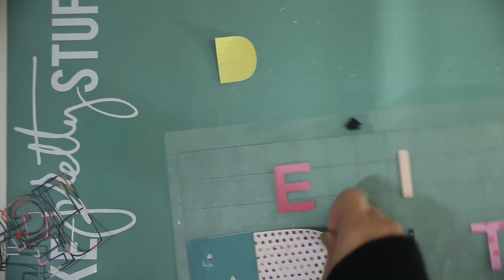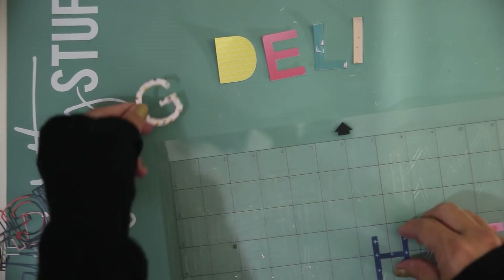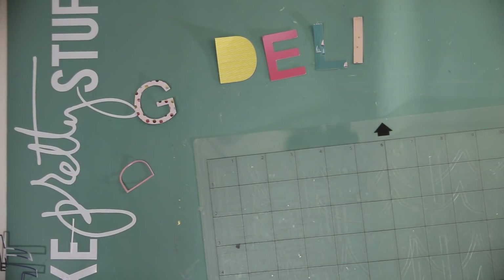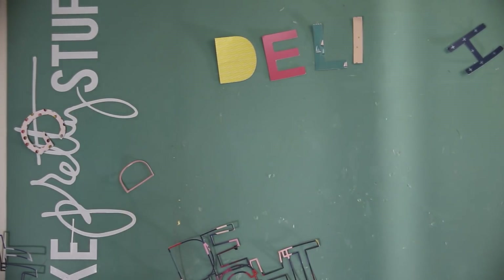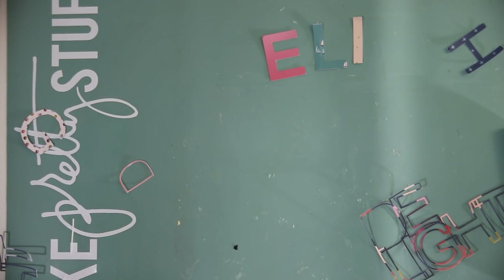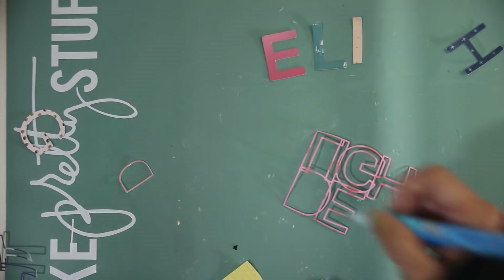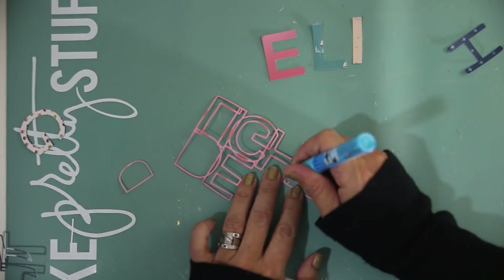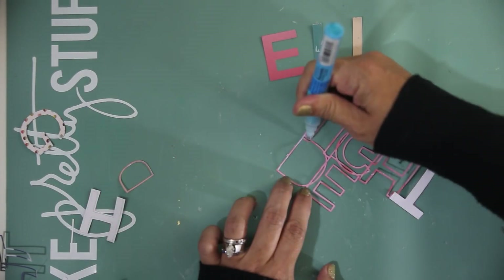Now I've cut out the insides of the title letters that spell 'delight' out of a variety of patterns. I used the 6x6 pad because I wanted the patterns to be a little smaller in scale. I have a combination of bold colors and light colors to create contrast in the title. I'm checking the H because it looked a little small, but it ended up working out. Now I just need to adhere these background patterns to the actual cut file, adding a little liquid adhesive to the back.